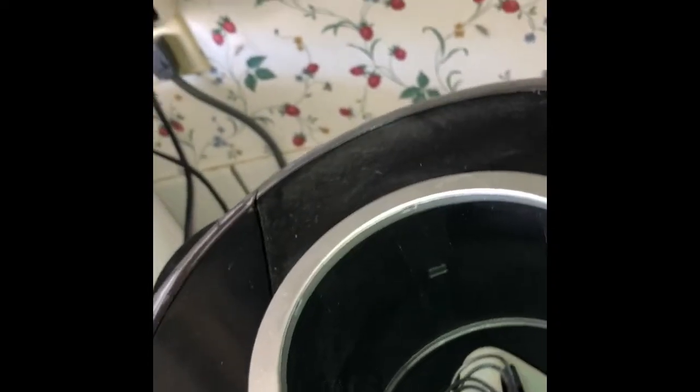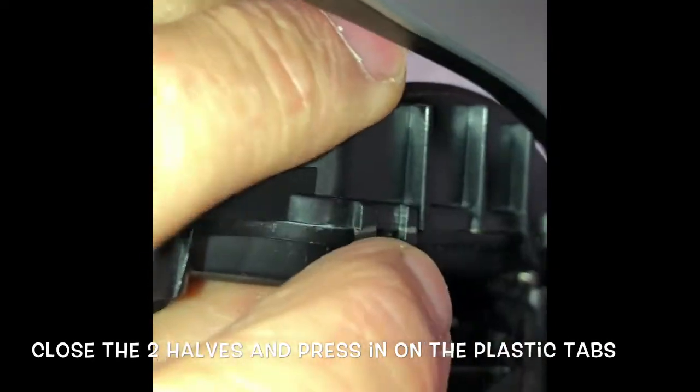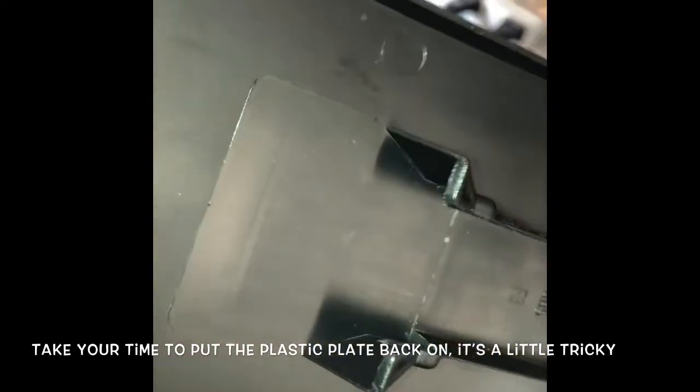Now to put it all back together, I'm going to unplug it again. Now that we've got that modular piece back in, we want to take these tabs and close this back up — push these tabs shut, your finger works fine, hear them click. Hopefully you have a couple of tabs that didn't break. There we go — that clicks it all back together.